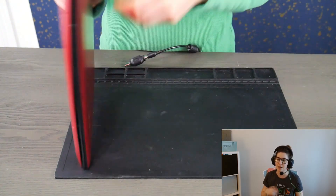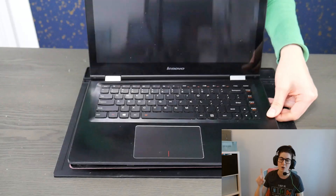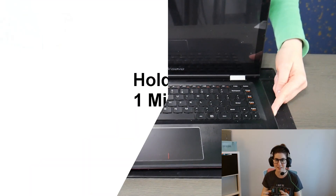Now I'm putting the cover back on the laptop and flipping it over. I'm going to hold down the power button for one whole minute. This drains everything out of the system.